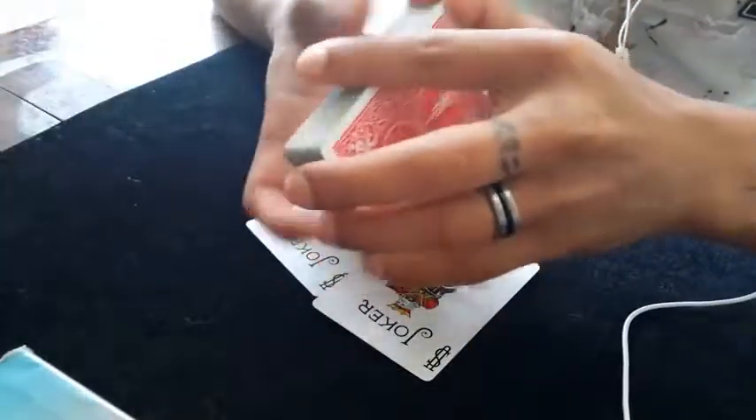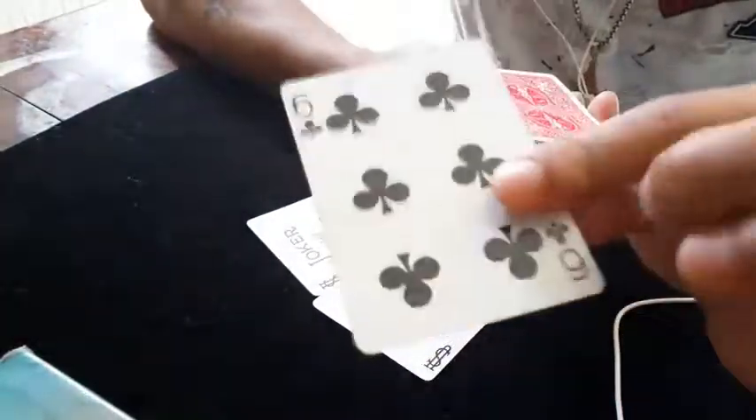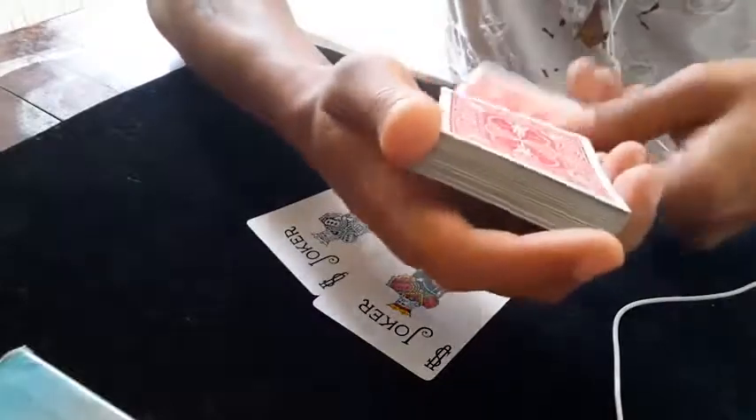For this week I will use the jokers. Select any card, for example the six of clubs — that will be the selected card. I'll put it somewhere in the deck just like that, then a quick shuffle. Now I have my jokers and the selected card somewhere in the deck.